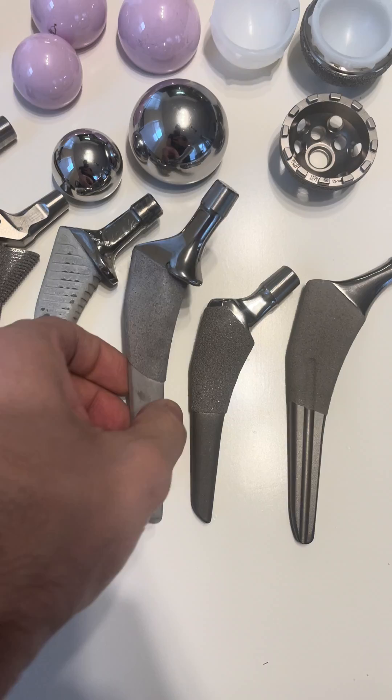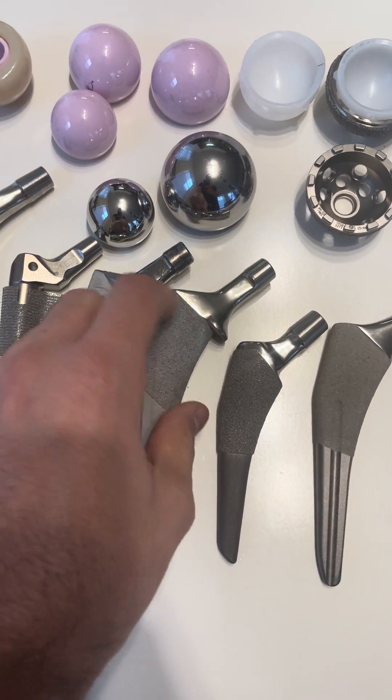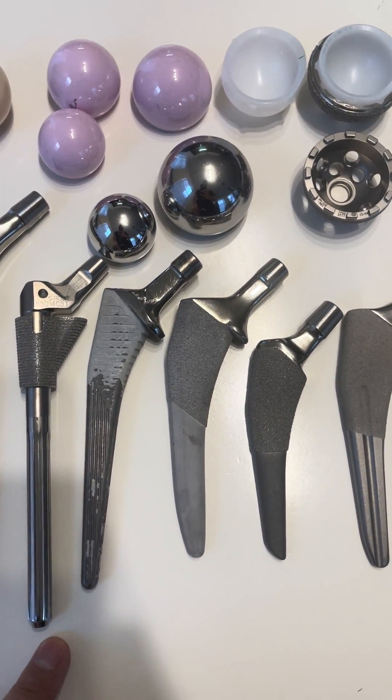This is another type of trapezoidal stem. You can see by the design it has a collar on it, so you can use it in a little bit worse bone. It's also smaller, meaning it can be put in through a minimally invasive approach.